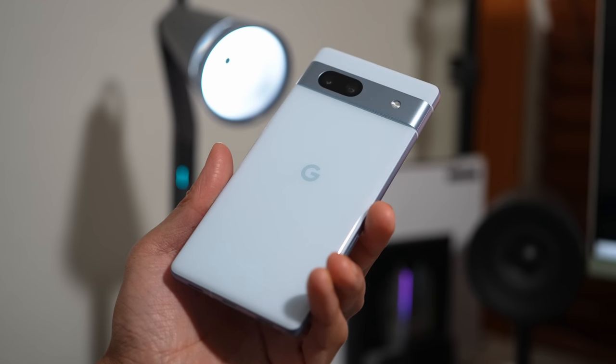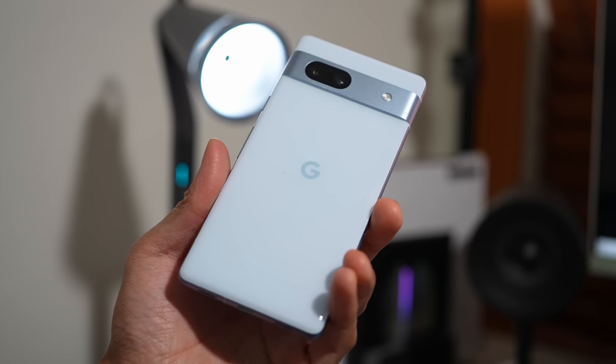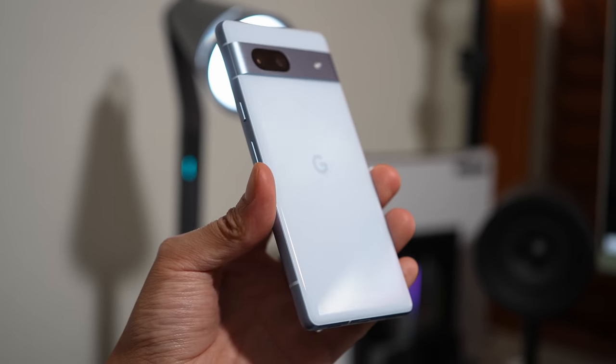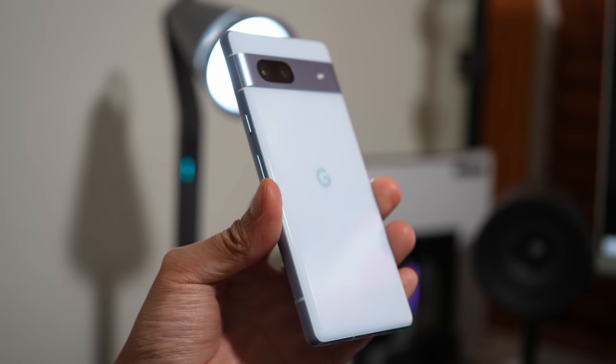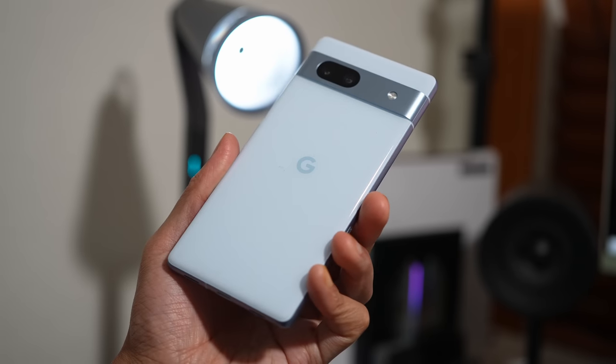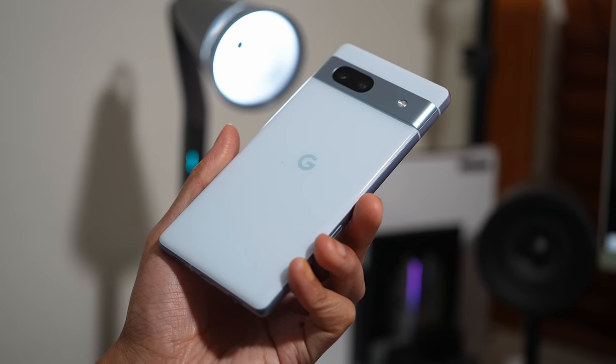As far as aesthetics are concerned, this is still a Pixel device. You still have that visor up top, which does sport a paint job that will match the specific colorway — in this case, the blue-ish that goes well with the Sea color. The last thing I'll point out about the build quality is that this entire phone is IP67 rated.